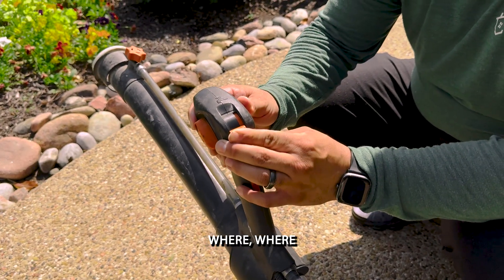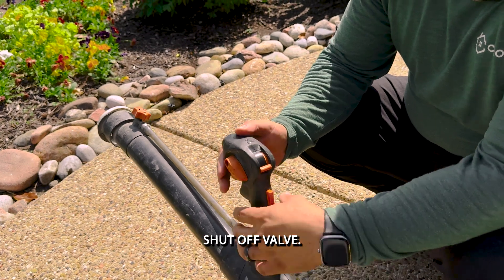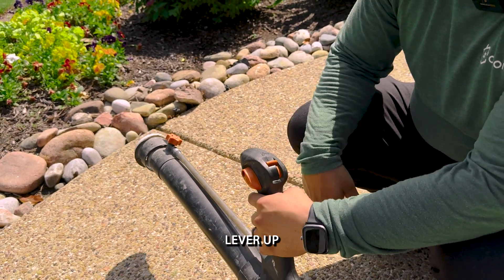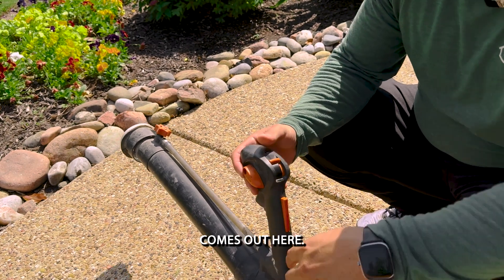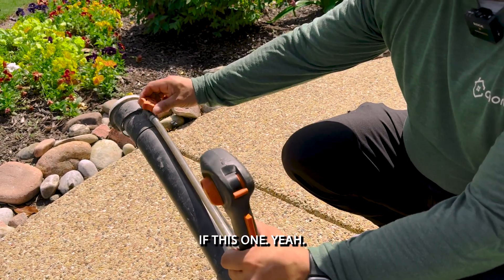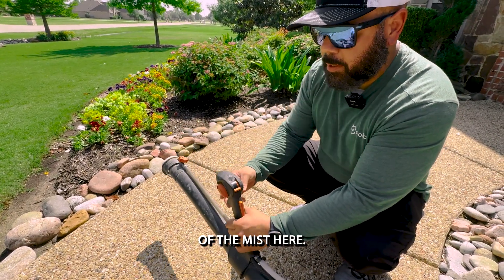This lever here is where you get the liquid to come out. This is my shutoff valve — I could actually just use it as a blower until I flip this lever up where the liquid comes out. This knob right here controls how heavy of a mist you need. So you have total control of the mist here.